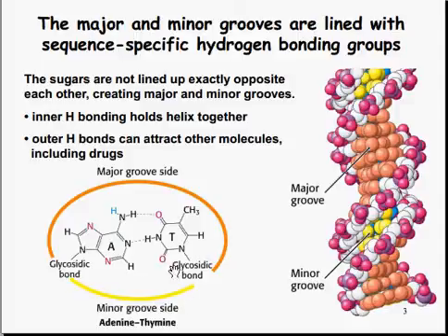The outer H bonds can attract other molecules, including drugs, which is this region here on the outer side.